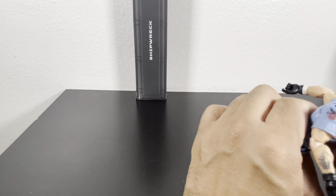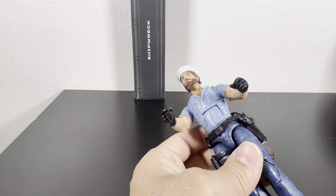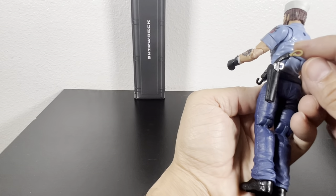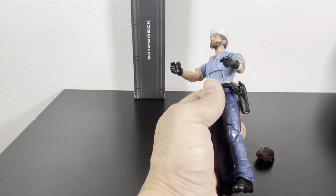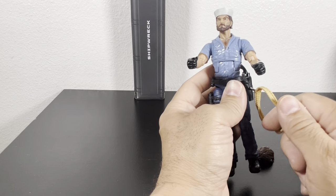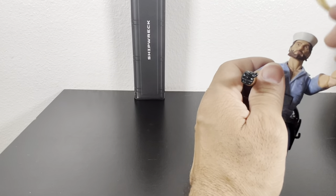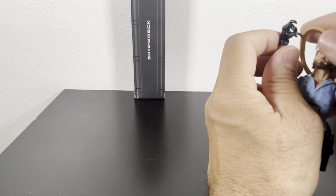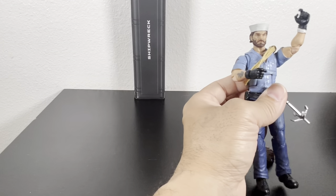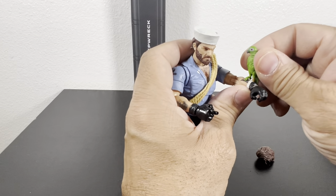Let's see how he looks with all his stuff on together. I'm trying to figure out which way the accessory looks better. Looking at the box, he has it on his hand but this way might look better. Where does the hook go — I think this goes over his arm like so, and then you have the anchor there. And then of course Polly is right there.